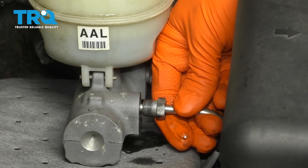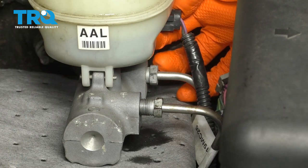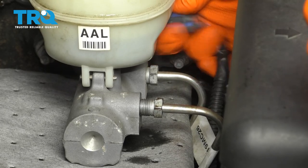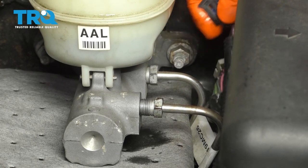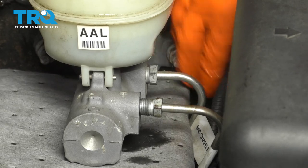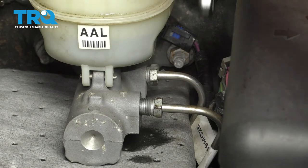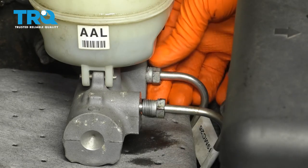That would be really bad, because then you're looking at buying yourself new lines. To get to this rear fitting better, I'm going to disconnect the level sensor. It's got a little tab that you can barely reach. Pry that, and set this aside. Now I can get to this fitting here. Break that one free, and remove this rear line as well.